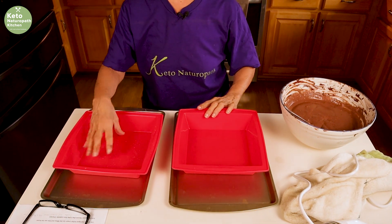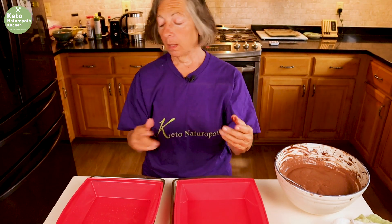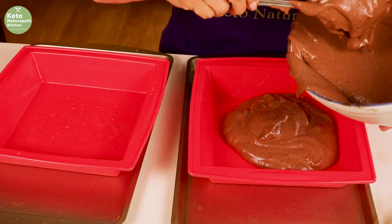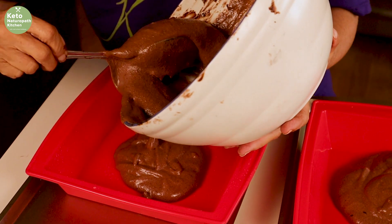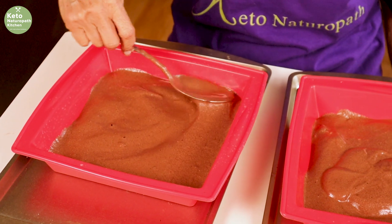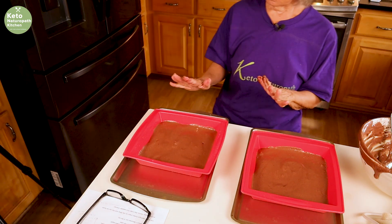I'm using silicone pans so that I don't have to grease them. If you're using a regular cake pan, either put parchment paper or grease it. These are not going to be really high cakes because I want the filling — the cannoli filling — to be the star of the show. These are going to go into a 350-degree oven for 20 minutes or until a toothpick comes out clean. So I'm putting these in the oven, and while they're cooking I'll show you how to make the cannoli filling.